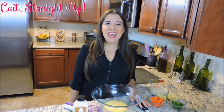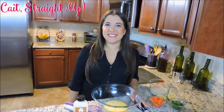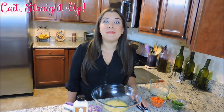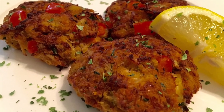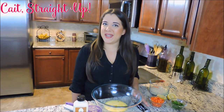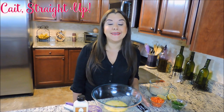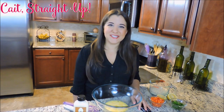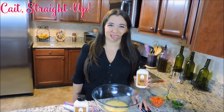Hey guys, my name is Caitlin and welcome back to Kate Straight Up. This past Sunday was Mother's Day, so I asked my mom what recipes she would like to see on this Tuesday's video. She requested my bite-size Maryland style crab cakes, which is one of her favorites. I may not be a Maryland native, but I did go to college at Towson University in Maryland, and I think I got a good education on some good crab cakes. Without further ado and by special request from my amazing mother, let's get started on our crab cakes.